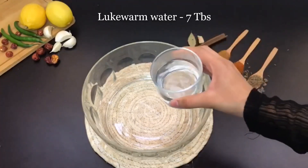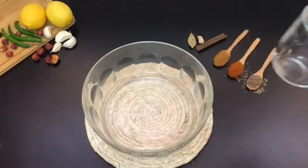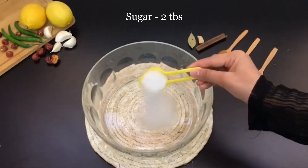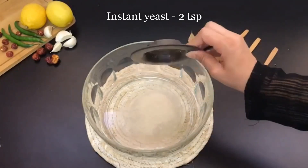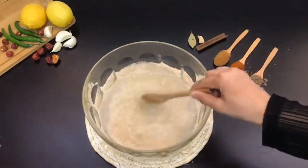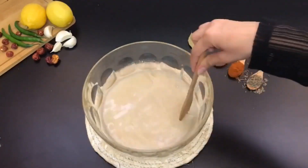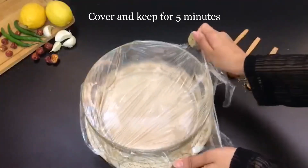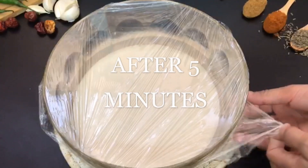First, I have taken 7 tablespoons of lukewarm water. Now I will add 2 tablespoons of sugar and 2 teaspoons of yeast. Mix the ingredients well. Now cover it with a cling wrap and keep it for 5 minutes. 5 minutes have been done.